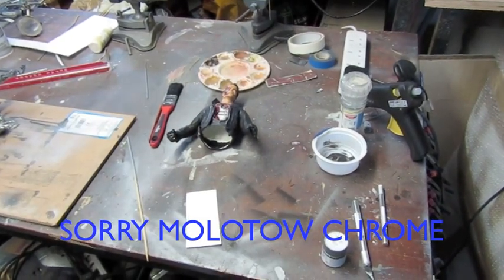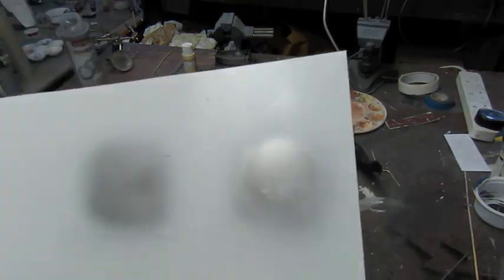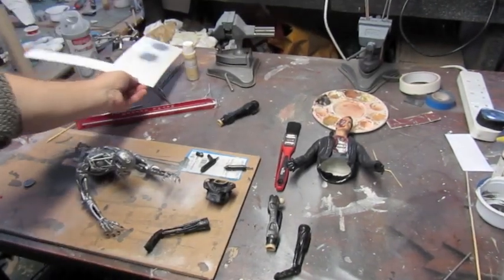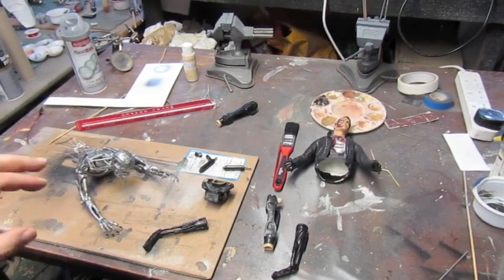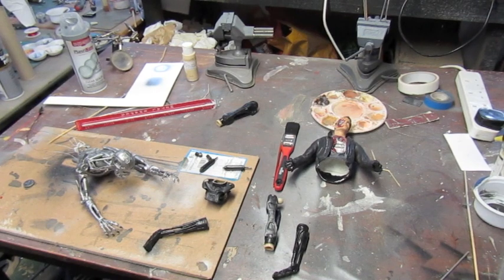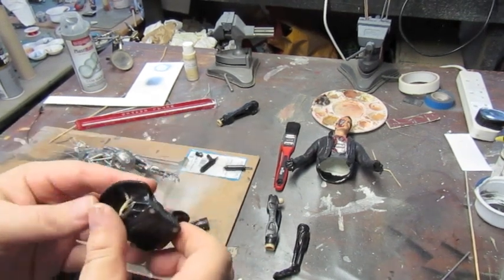It looks really cool and you can see the reflection of my finger in that, so I am going to go ahead and re-chrome him. I'll finish off the teeth, black wash them, get them matte coated, then mask off and use the Molotov chrome.